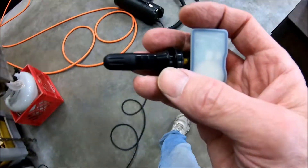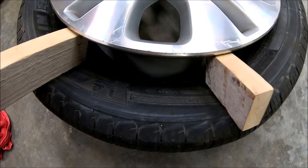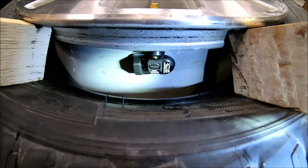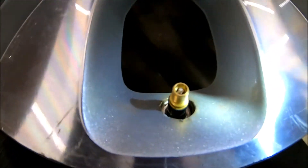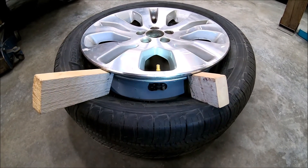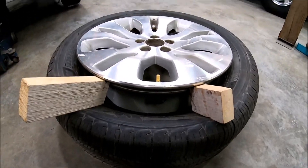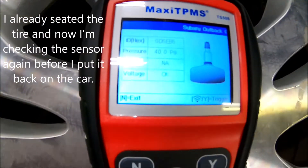Okay, so now this sensor here should be able to go in this wheel right here. It should be just like the sensor that came out of here. Okay, it's in there now. Put a little soapy water on the rubber and used a valve stem puller to pull it in there. So there it is in place. Now I should be able to take the blocks out of here. I marked the other side of the tire, so as long as the tire hasn't moved I shouldn't have to rebalance or anything. I just went ahead and read it with the tool and it's at 40 psi - it's got the right number.